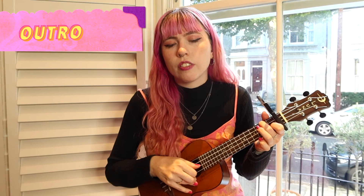And then you pretty much know the whole song. So come back for more tutorials, originals, and covers, and I'll see you next time. Bye!